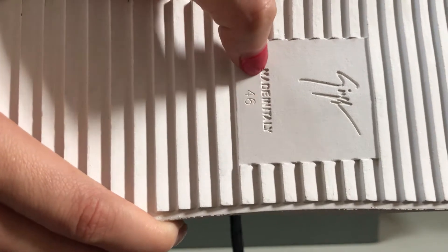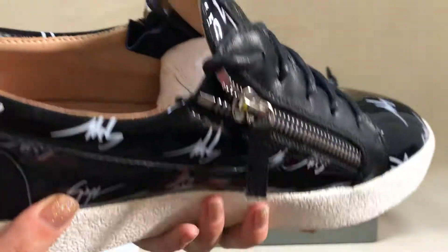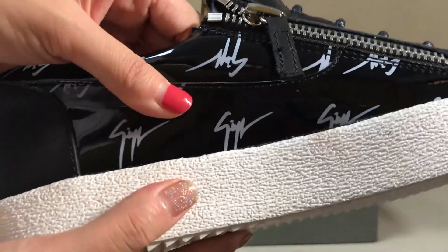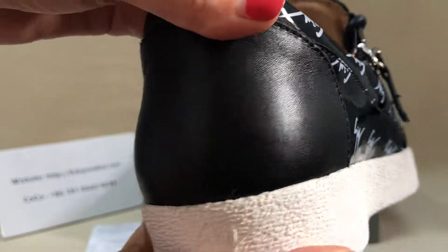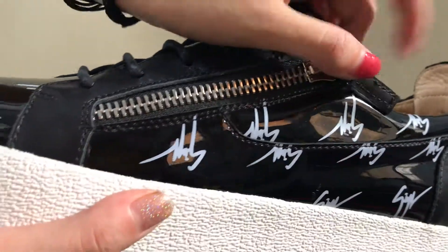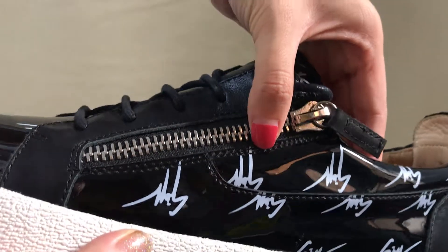Check the size — it's very clear. Glue, no overflow — check. The workmanship is very nice; check this stitching, it's very clear.